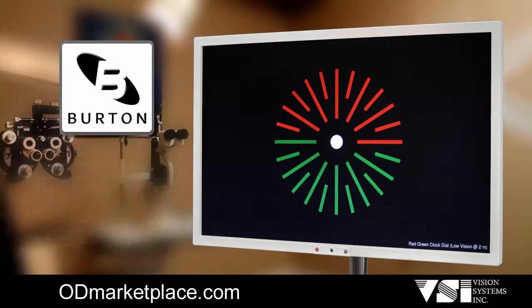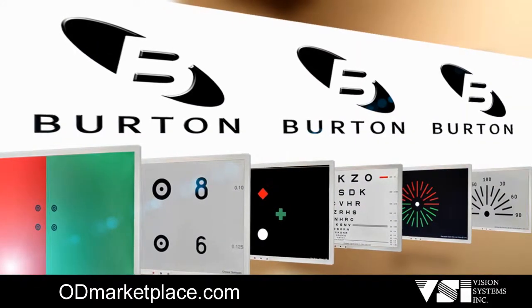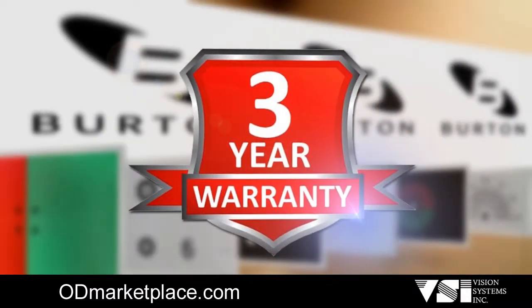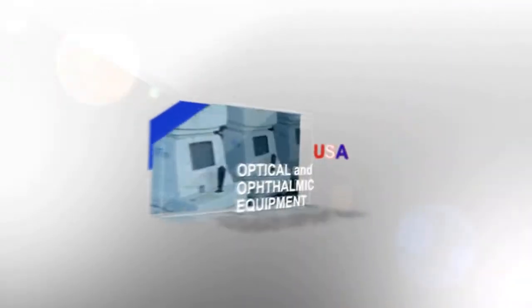The Burton Clearview 2 is built for years of reliable service. This innovative design and dependability allows Burton to back the Clearview 2 with an industry-leading three-year warranty. For well over a decade, Vision Systems Inc has also taken pride in becoming the largest reseller of professionally refurbished optical and ophthalmic equipment in the US.